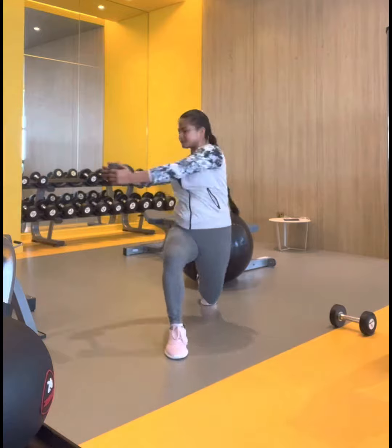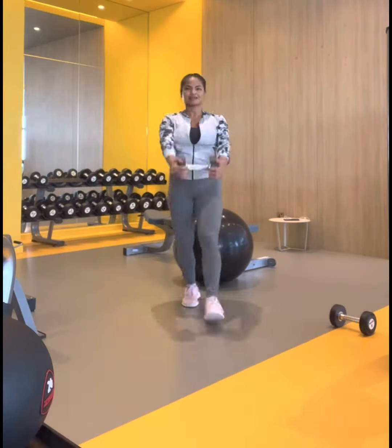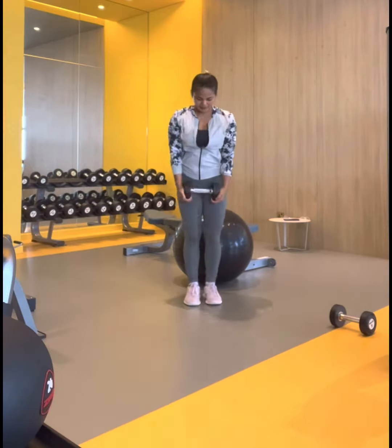A lunge twist while holding a dumbbell engages the legs, glutes, and core. The quads and hamstrings in the legs are isolated during the lunge.